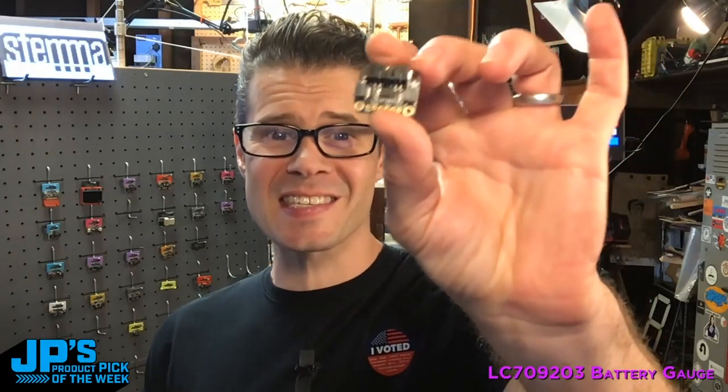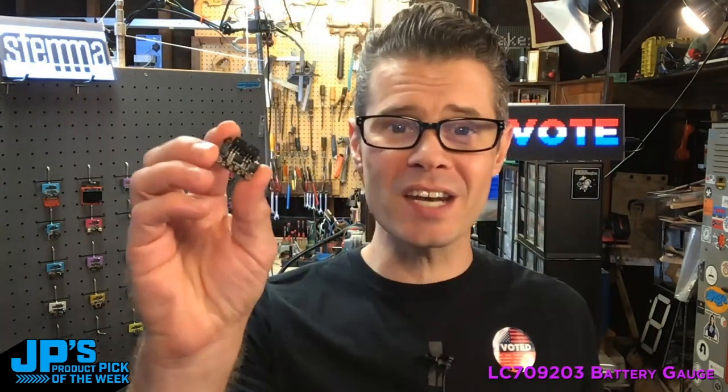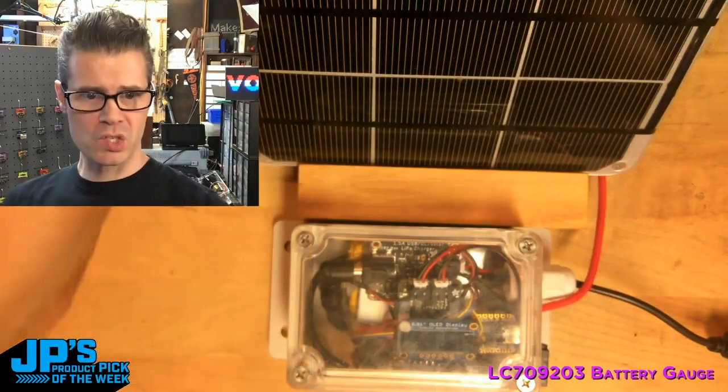This is the LC709203 battery monitor, or battery gauge. It is designed for checking the voltage level and percentage of charge left of a LiPo battery.